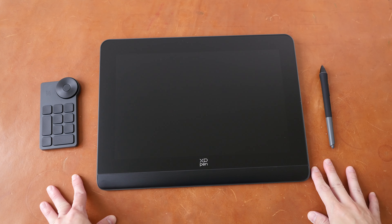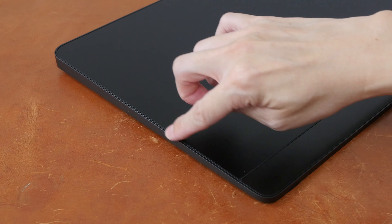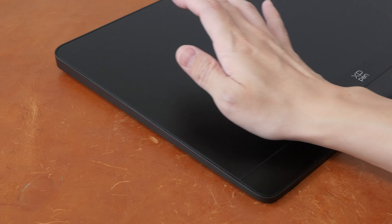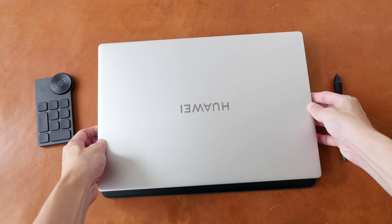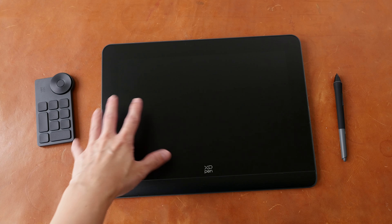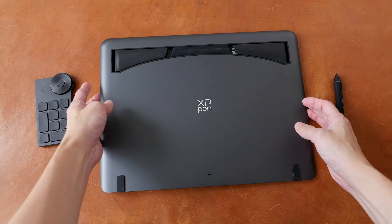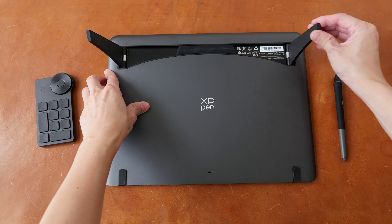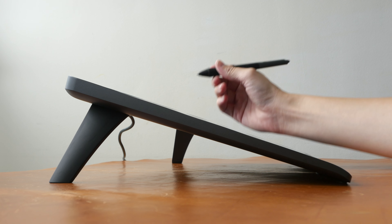This is the XP-Pen Artist Pro 14 Gen 2 pen display. The design is very clean and minimalist. The corners are rounded off but the edges are not beveled, so they can be sharp — though you won't feel that edge because of the palm rest. The size is quite similar to a 16-inch laptop, and it weighs 1 kg 415 grams. On the back there are five rubber feet, two of which are collapsible — they snap back when pushed down.